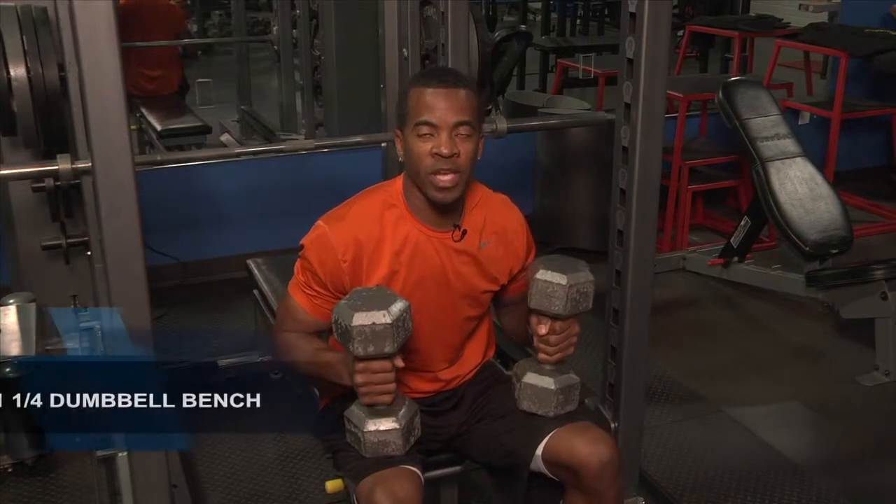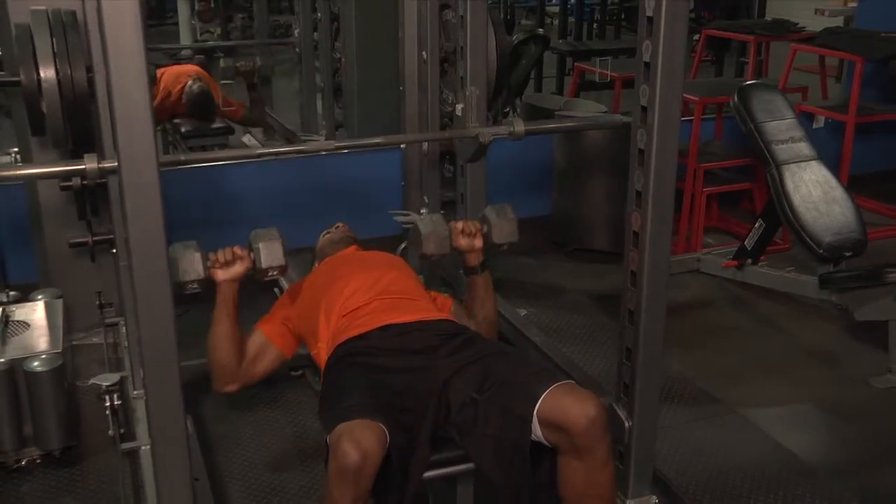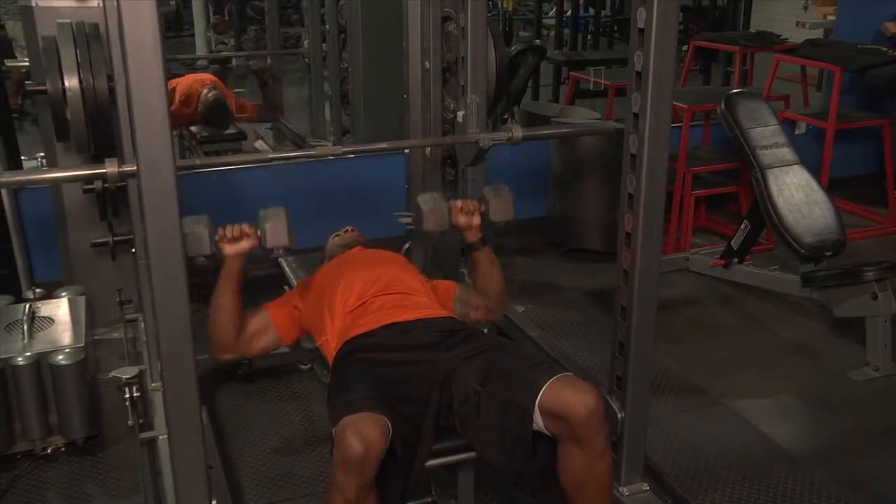This exercise is a dumbbell bench press. We're going to be doing one and a quarter. So as you lay flat with both dumbbells up, you come all the way down, perform one rep, down and then a quarter rep.